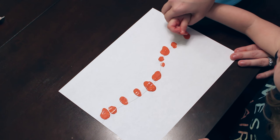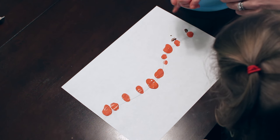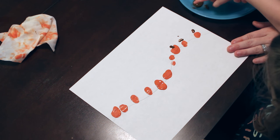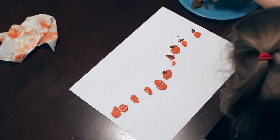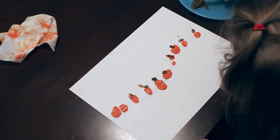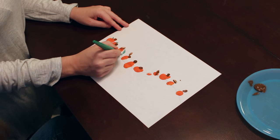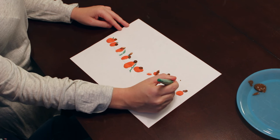And for the stems for her thumbprint pumpkins, I just used her index finger. It just made it really easy to use — it's just small enough, and it makes the perfect stem for the pumpkin. I also drew a line on the paper beforehand, just kind of made a little hill, and it just made it easy for her to see where to actually put her thumbprint, so it just gives a little guideline for them. I would definitely recommend that so they can kind of see where they can put their thumbs.